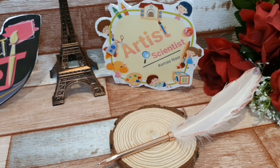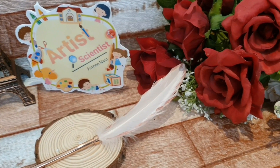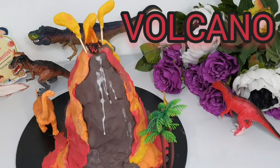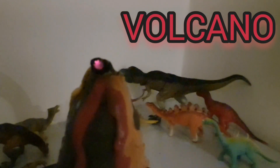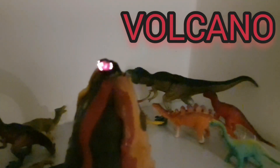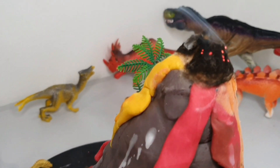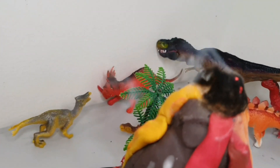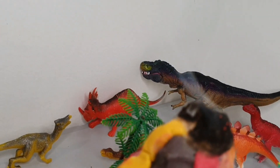Welcome, my friends, to our street. I am a specialist artist and scientist. Today I will show you an activity about volcanoes in two different ways. A volcano is a mountain that builds up around an opening in Earth's crust through which melted rocks can flow.